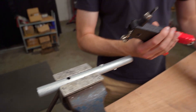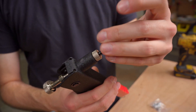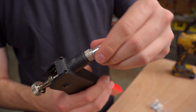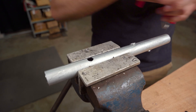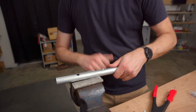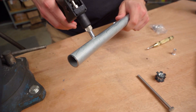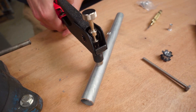Then you take the rivet tool and thread the insert onto it. You have to change out the stud based on which insert size you're using, but it comes with the quarter-20 as the standard. Essentially you just put the insert into the hole — I'll take it out of the vise. I found it really helpful to put it flat on something, because you have to squeeze this handle pretty hard. Then the insert goes in and you squeeze the handle.